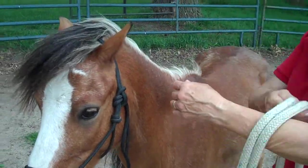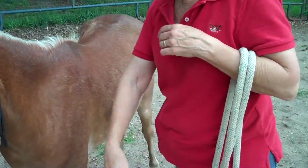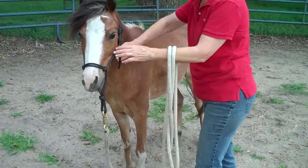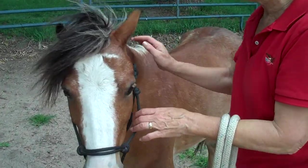This is the friendly game. You want to drape the rope over your arm so that your horse has a lot of area here that he can move if he wants to move. You're never supposed to hold him tight.